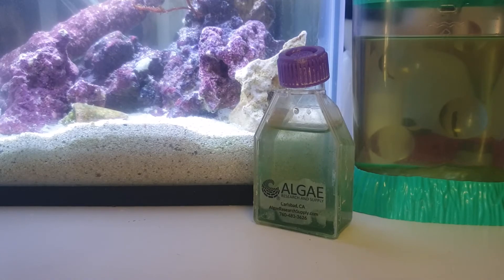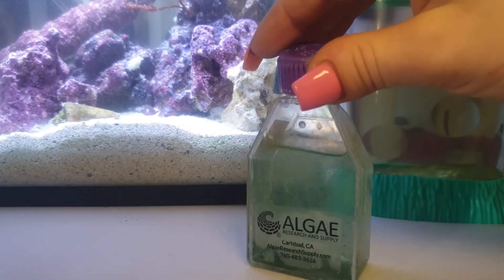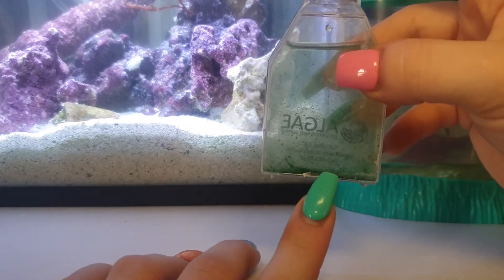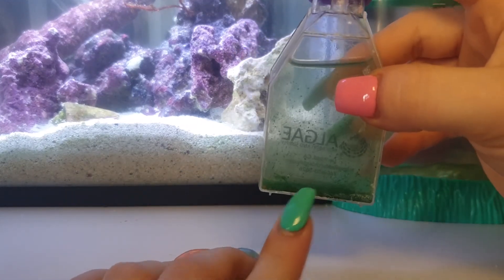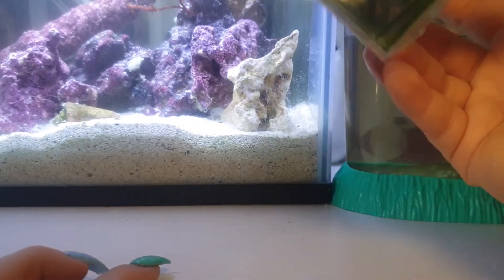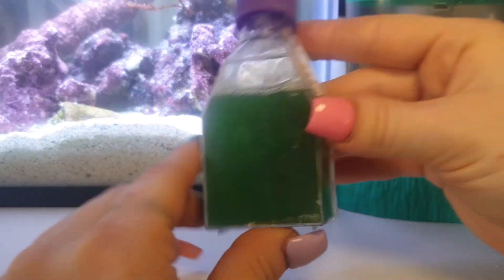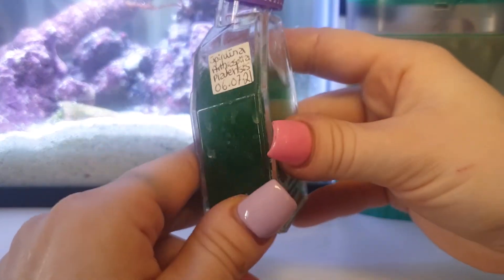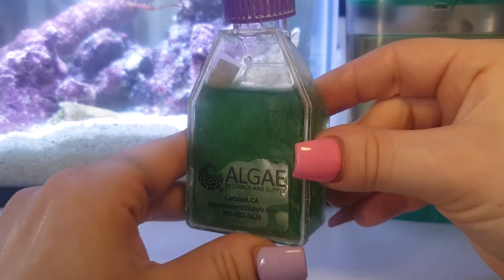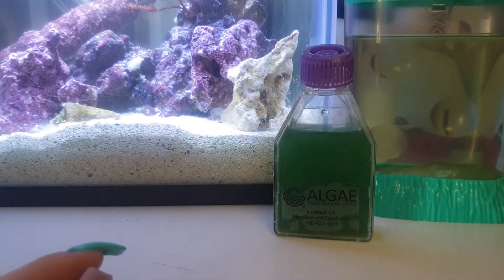I am back for the week two spirulina update. This is my spirulina culture. You can see here there's lots of spirulina congregating at the bottom and a little bit in the water column as well. I'm just going to give that a shake to mix it in, and you can see the water is a really, really nice rich green colour. So that is what week two of my spirulina culture looks like.